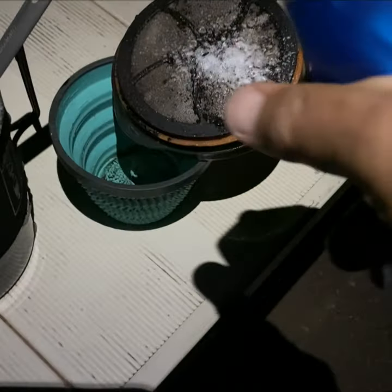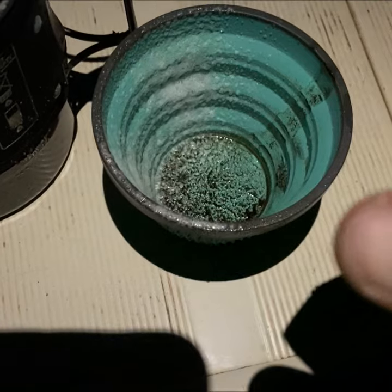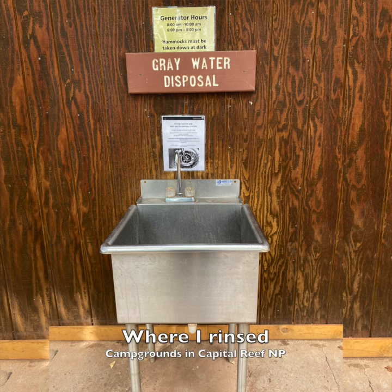I never use the stuff at home, but when camping I don't like to bring a wash basin. Note that this works best with a small number of dishes, say for one or two people.